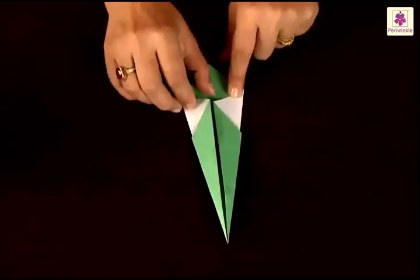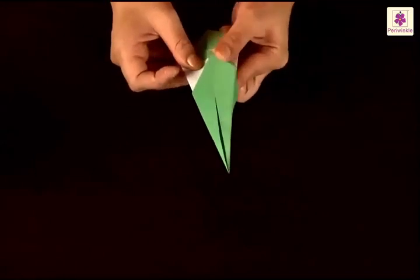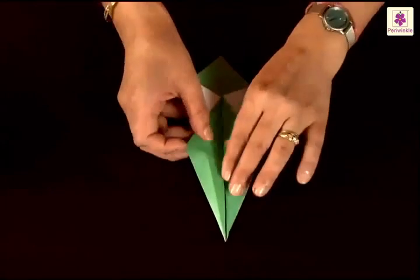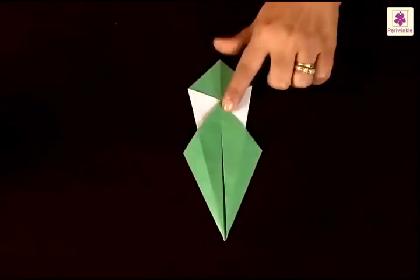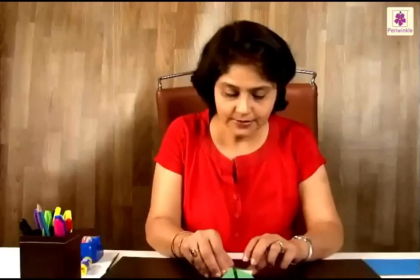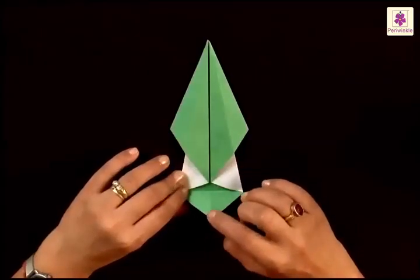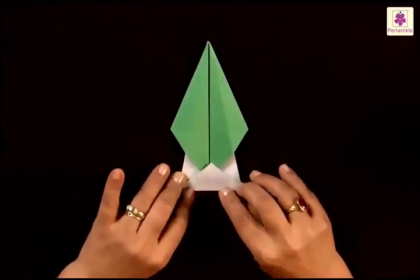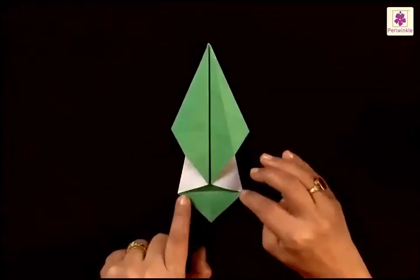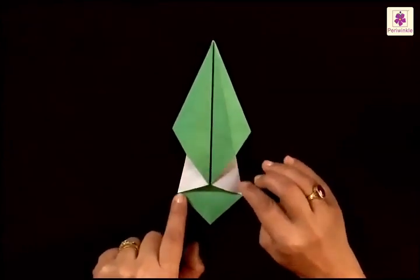After folding both the sides you will see two small white triangles have come on the top side. Now just lift your paper a little and bring the left side and the right side — just open up the paper and place it in this way. Now this small little colored triangle that you see at the bottom has to be folded upwards like this, and see that it is placed on the center line. The fold is made just on the corners or the base of these white triangles.